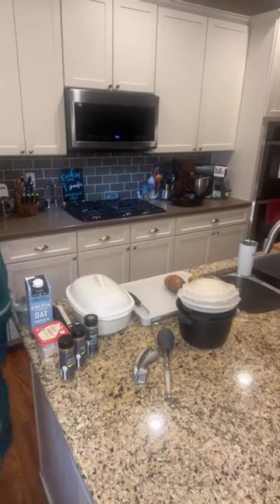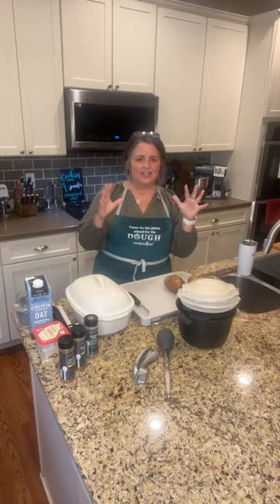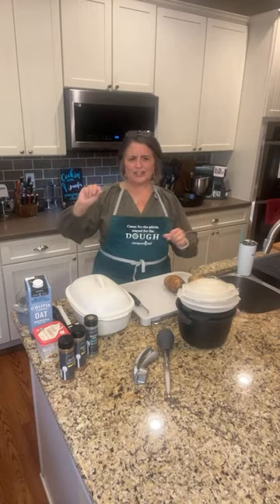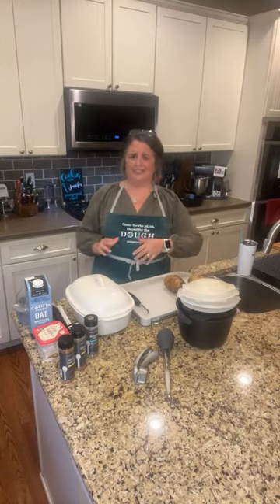I love setting these things up. I try and get them set up, try and get everything just right — I have everything in frame that I want. Then when it goes live it changes the aperture, changes whatever. It's got more of the sink and less of this. I can never get it right, so you'll just have to bear with me.